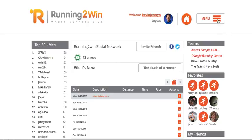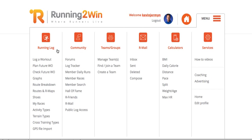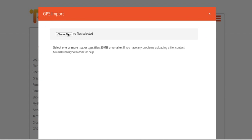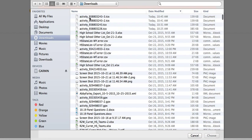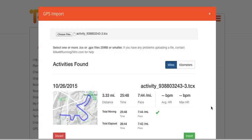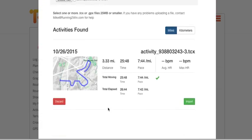Now I'm going to upload it. I'll go to the menu, scroll across to my running log, select GPS file import, and choose the file that I saved on my computer — selecting that one at the top.